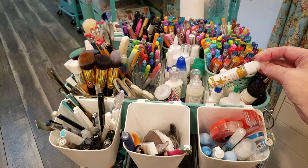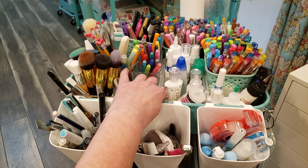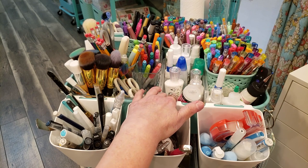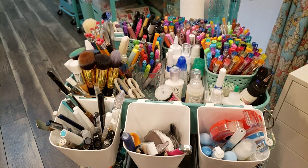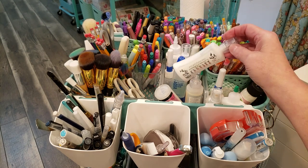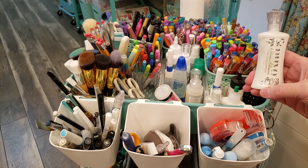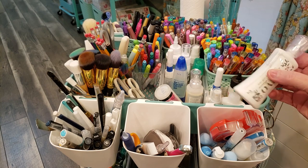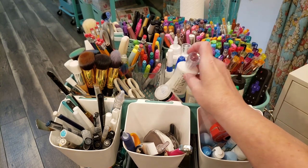I have some Heidi Swapp Color Shine and in this middle bin — from Michaels — I have things like Glossy Accents and other adhesives. Some of these I don't use frequently. One came in a craft kit, tried it out, and it clogged. It's thicker than the Art Glitter Glue and I've struggled with my hands after carpal tunnel surgery on both hands, so glues that require hard squeezing don't work for me.